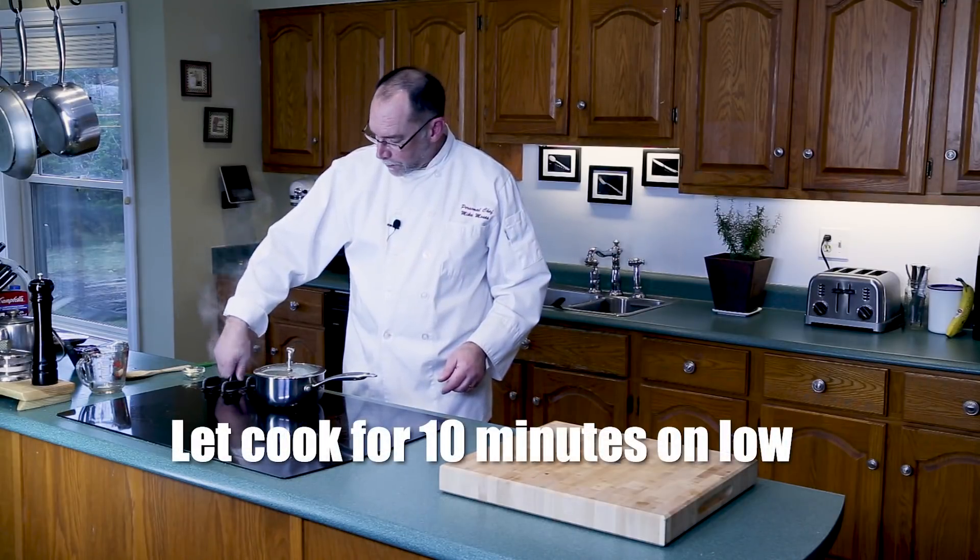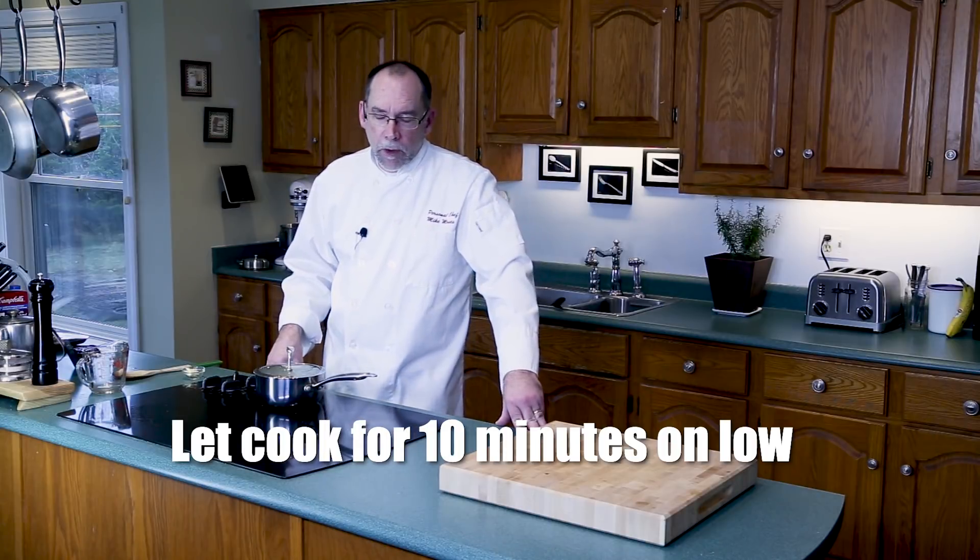Our rice has started to boil — turn that down to low.